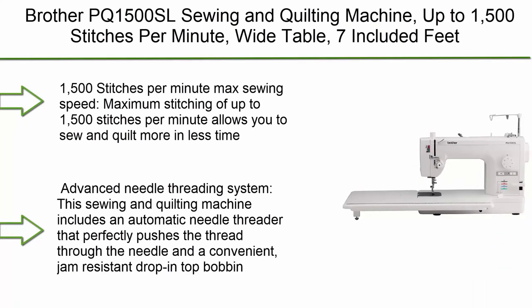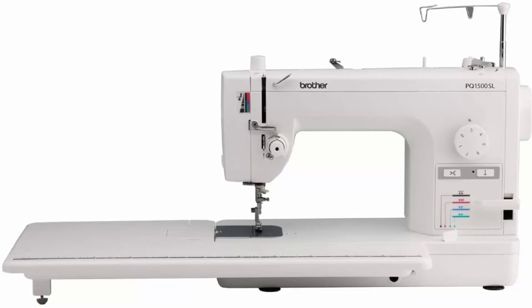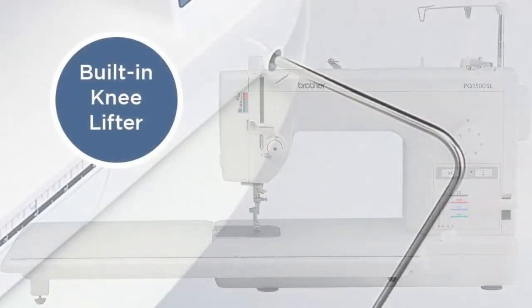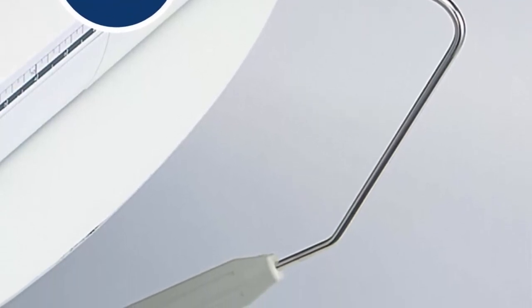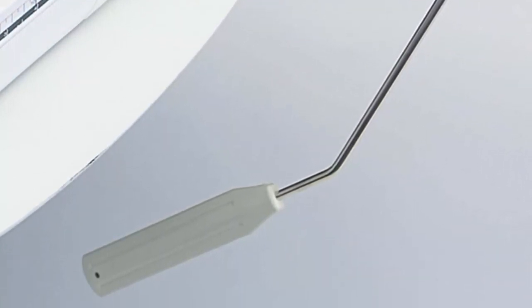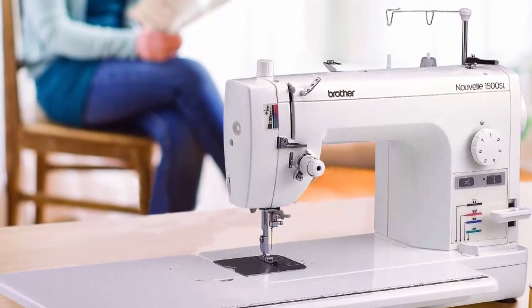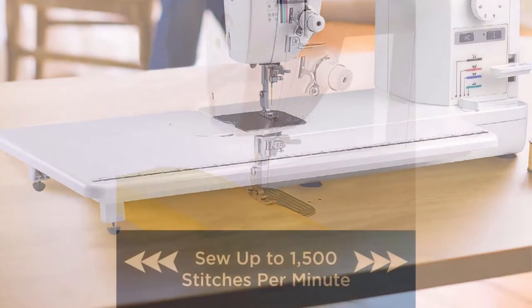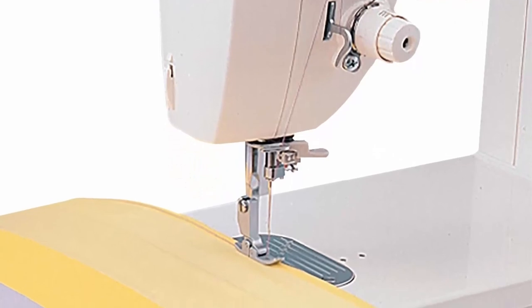Top 1: Brother PQ1500SL sewing and quilting machine with up to 1500 stitches per minute, wide table, and 7 included feet. Maximum stitching of up to 1500 stitches per minute allows you to sew and quilt more in less time. Advanced automatic needle threader and convenient jam-resistant drop-in top bobbin. The PQ1500SL quilting and sewing machine comes with a wide table, 7 sewing feet, knee lifter, instruction manual, and more.